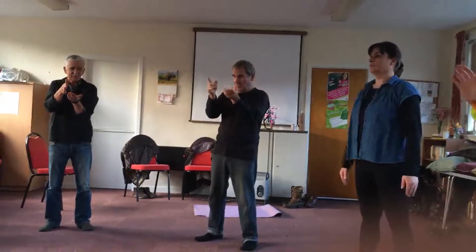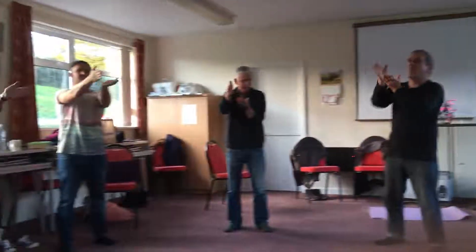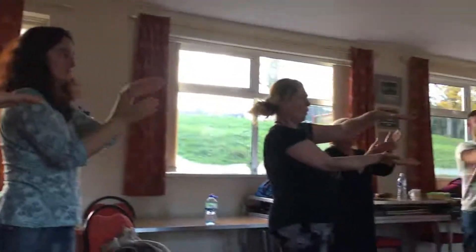We do it together — peripheral vision. We start with the left, then with the right, then both of them. Left hand opposite right. We turn it with the left hand on top. We inhale.